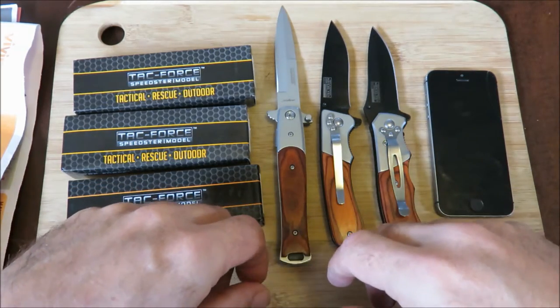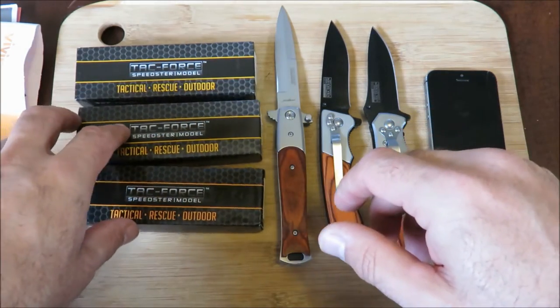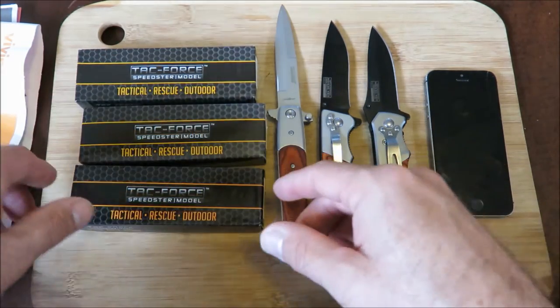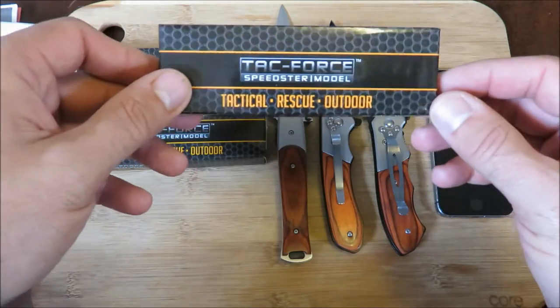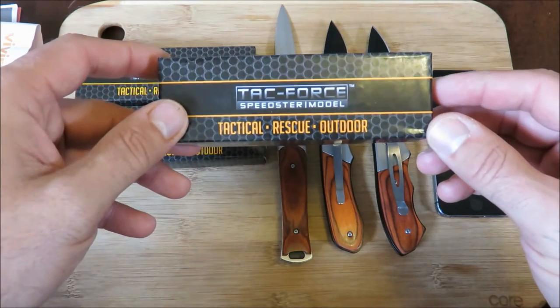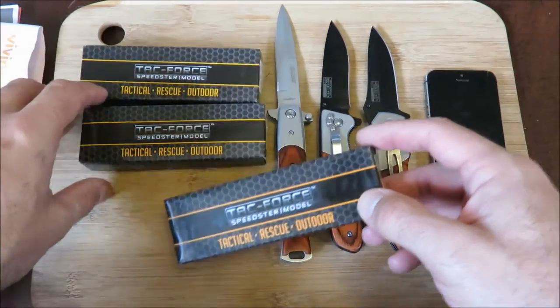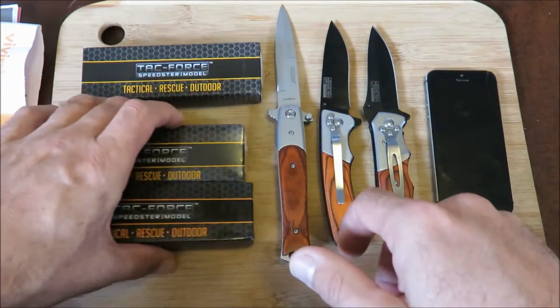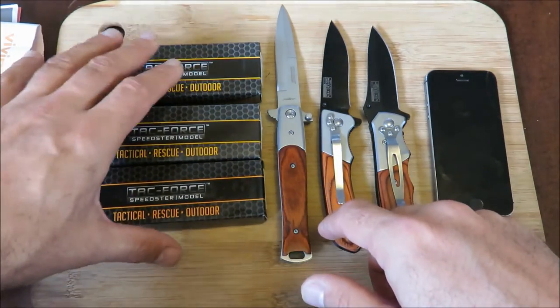Good morning everyone. Look what I have for you today — a family of three knives, three folders. It's called the TAC Force Speedster Model; they're all called the TAC Force Speedster Model. It says 'tactical rescue and outdoor.'